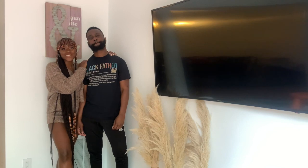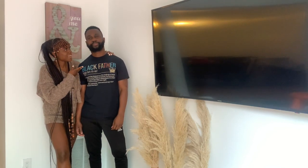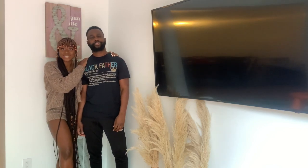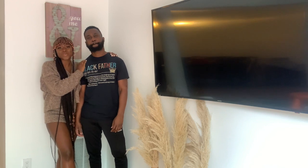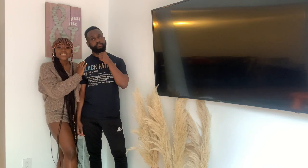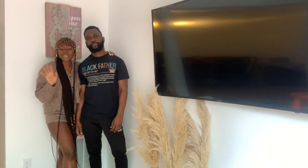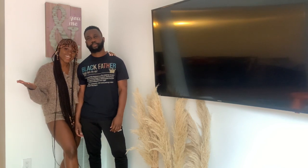Hey guys, it's me! Here's my husband Olu — he's hardly ever on here. I'm practically forcing him to be in today's video. Ira is away at my parents for the weekend and we wanted to do something special for her because she's home bored. Once I get her some stuff we're going to set it up and I'm really really excited — I hope she loves it.